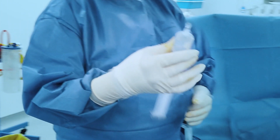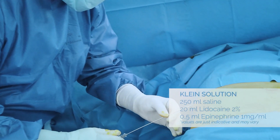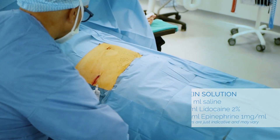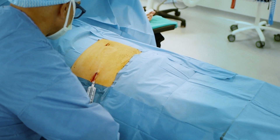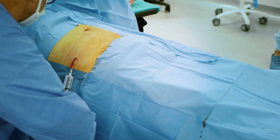Local anesthesia is done with Klein solution infiltration, which also helps vasoconstriction and tumescence. Use retrograde movements to move the cannula and distribute the solution homogeneously.